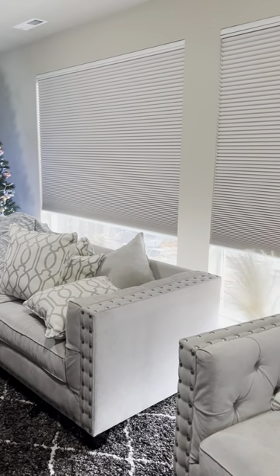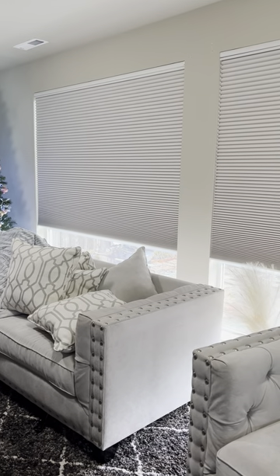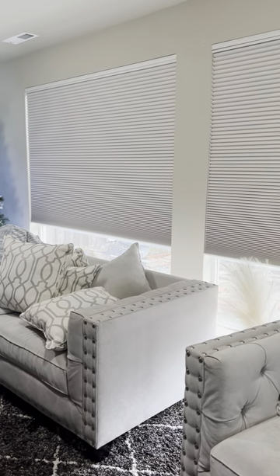Hi, this is Paul with Budget Blinds. I'm here at a beautiful home in Federal Way and just installed our smart home top-down bottom-up cellular shades. It's a unique product that allows the window to be exposed at the top or the bottom. They chose blackout shades because this is their media room and they wanted to make sure it was nice and dark.